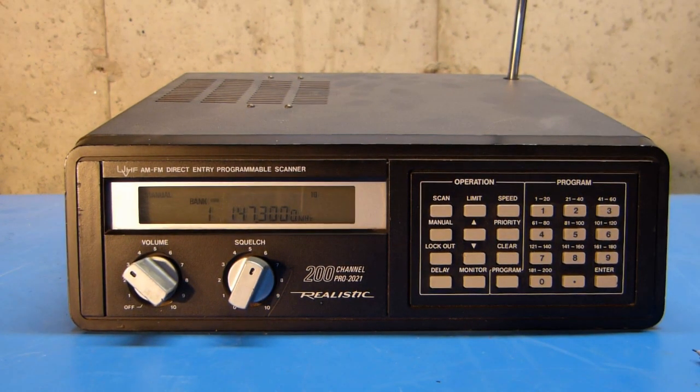This particular scanner is configured with 200 memory channels grouped into 10 20-channel banks. All of the banks can be scanned at once, so all 200 channels can be scanned, or you can scan just one bank at a time, or you can turn on and off certain banks. So when choosing which frequencies to program in, it's kind of important to think about that and group the channels accordingly.